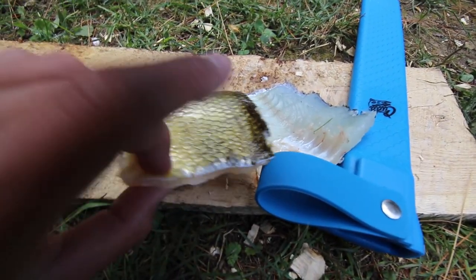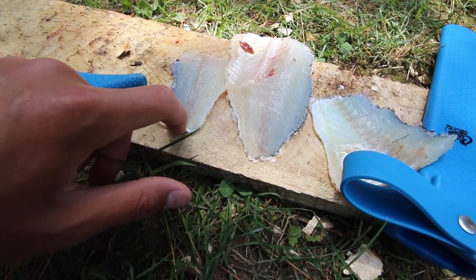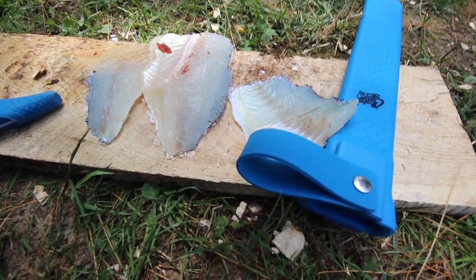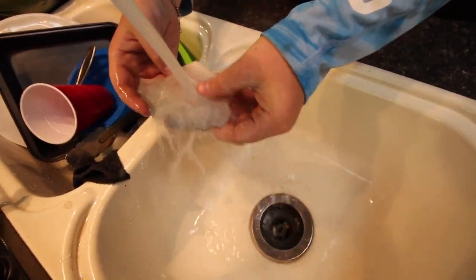Now we have to scale them — remove the scales from the back — it shouldn't take too long. I just grab a fork, hold it on the fillet, and slowly run the knife across the bottom. It works really well. Then we'll debone them and get them into the Frank's Red Hot. Austin is currently cleaning the fish and getting them ready.